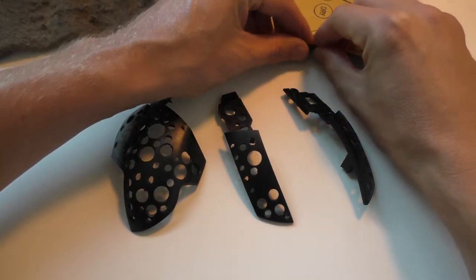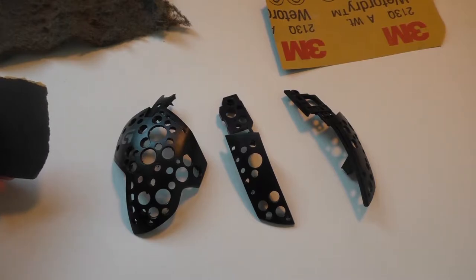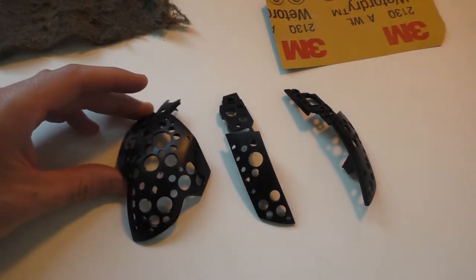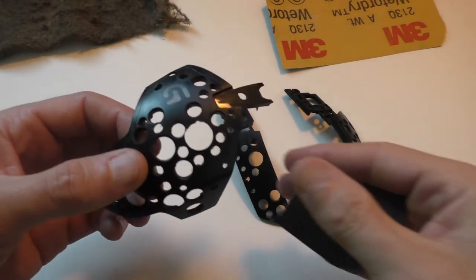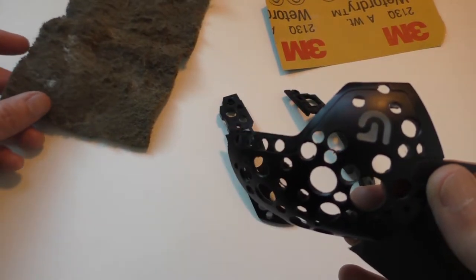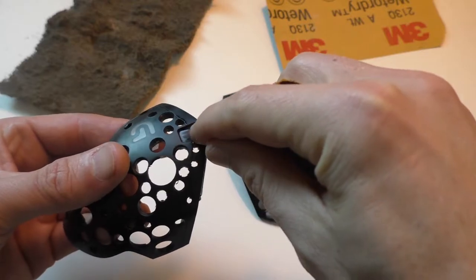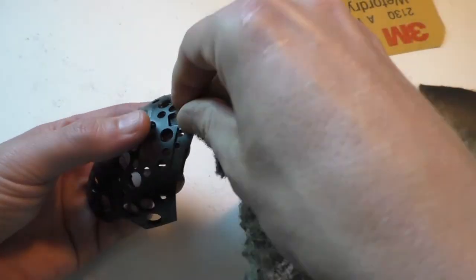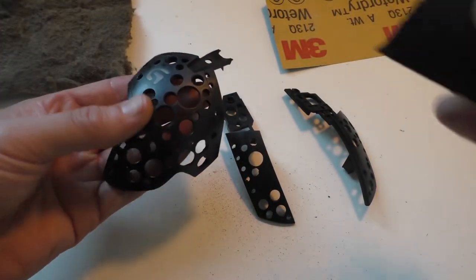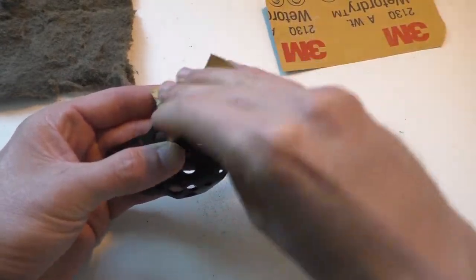Then the next thing you want to do is sand everything down that you're going to paint. I recommend using 600-grit. You don't want to use a grit that's too coarse because you'll be able to see the scratches through the finished product. You also don't want to use something too fine because then the paint won't grip the surface well enough — you have to scratch it up for the paint to stick, or it's just going to peel off. You can get 600-grit at an automotive supply store or order it from eBay or Amazon — I'll leave some links in the description.